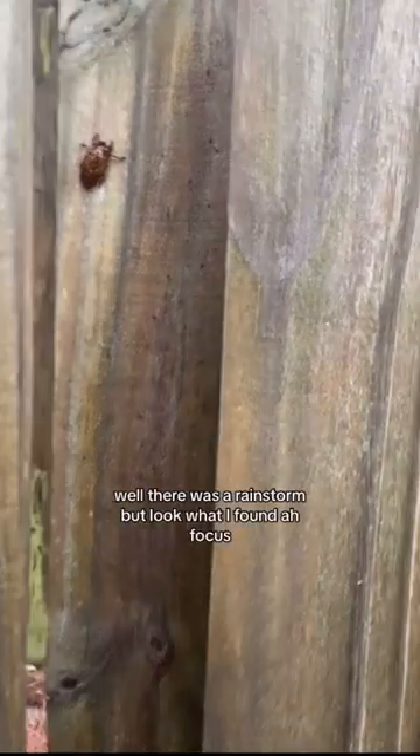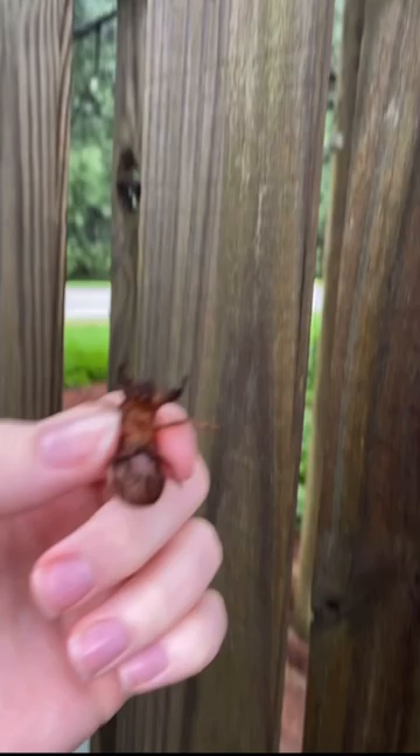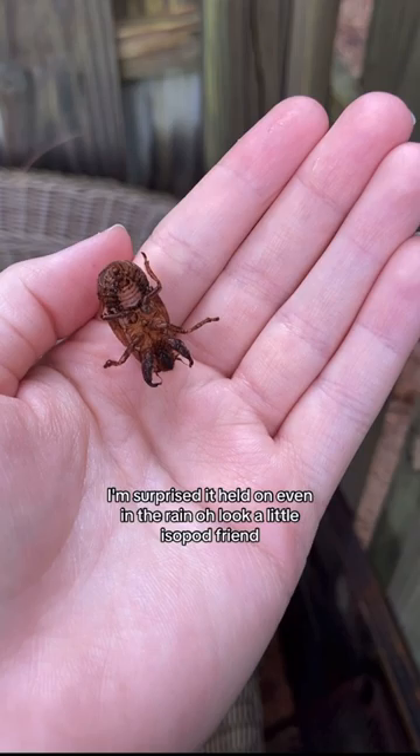Well, there was a rainstorm, but look what I found. A very moist cicada molt. I'm surprised it held on even in the rain.